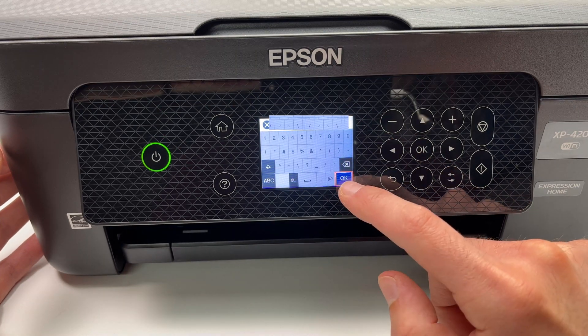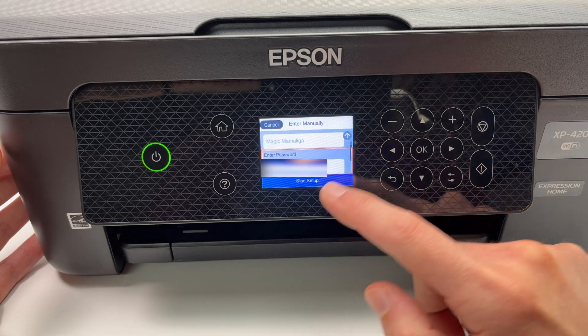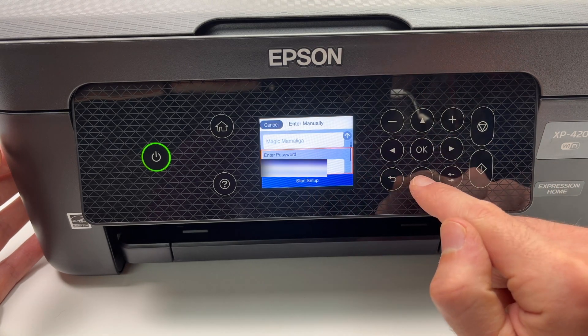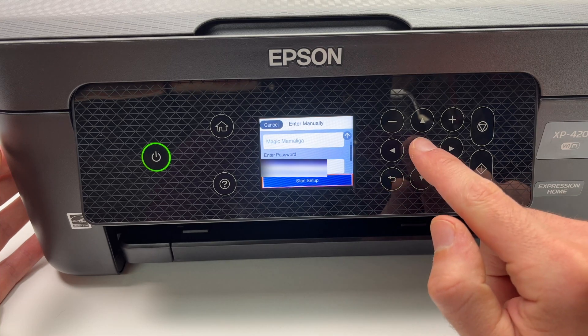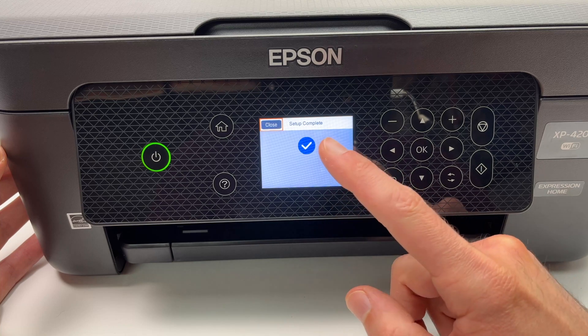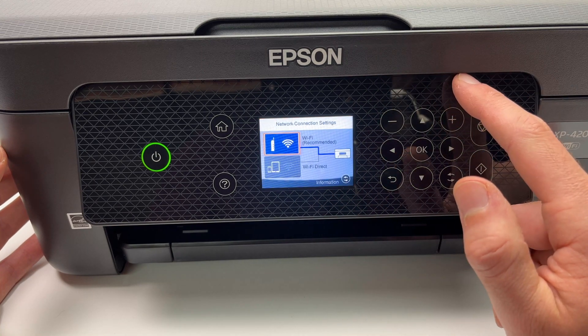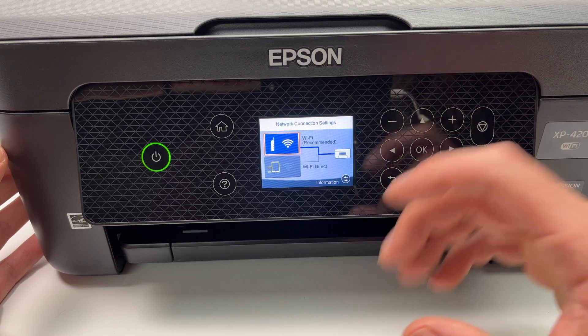Once you're done typing your password, select OK and press OK. Then select Start Setup and press OK. All you have to do is wait — it will do the connection by itself. Once you see the blue checkmark, this means the printer is now connected to your home wireless network.